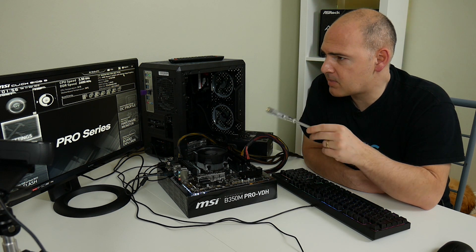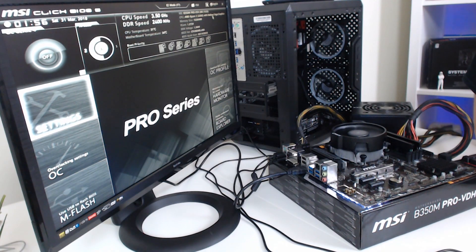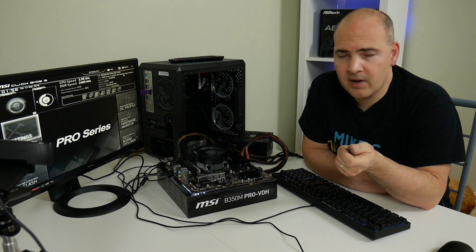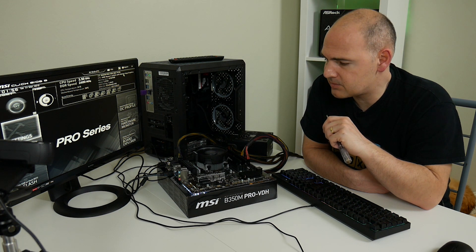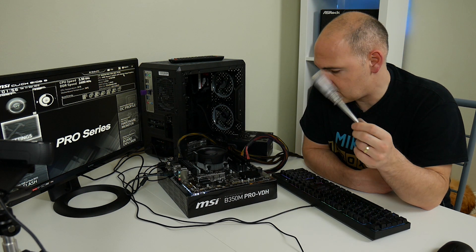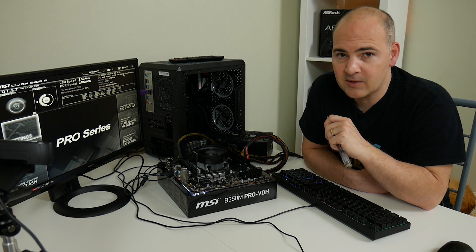This has booted up. It's picked up the DDR speed of 2400 MHz, which is great news. CPU temperature is running at 31 degrees, motherboard temperature is 34, and it's picked up the CPU as the AMD Ryzen 3 2200G with Radeon Vega graphics — so we're all good. All we've got to do now is a little bit of tweaking in Windows, do some benchmarks and testing, and hopefully you'll join me for that in the next video. I've been Mike. This has been upgrading the BIOS on the MSI B350M Pro VDH — look forward to seeing you again. Thanks for watching.